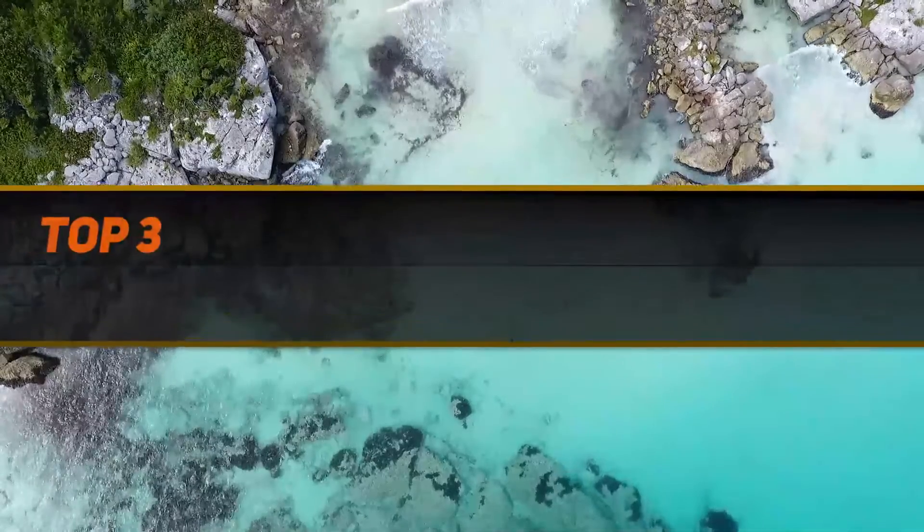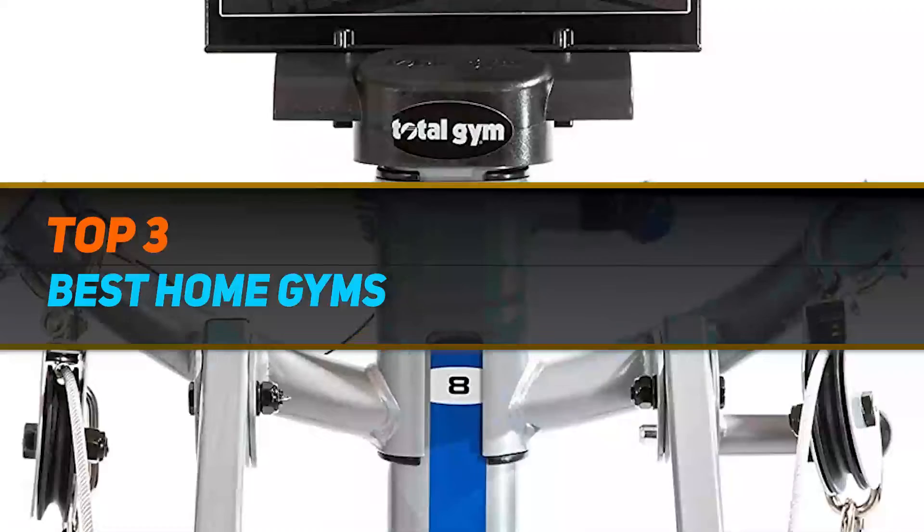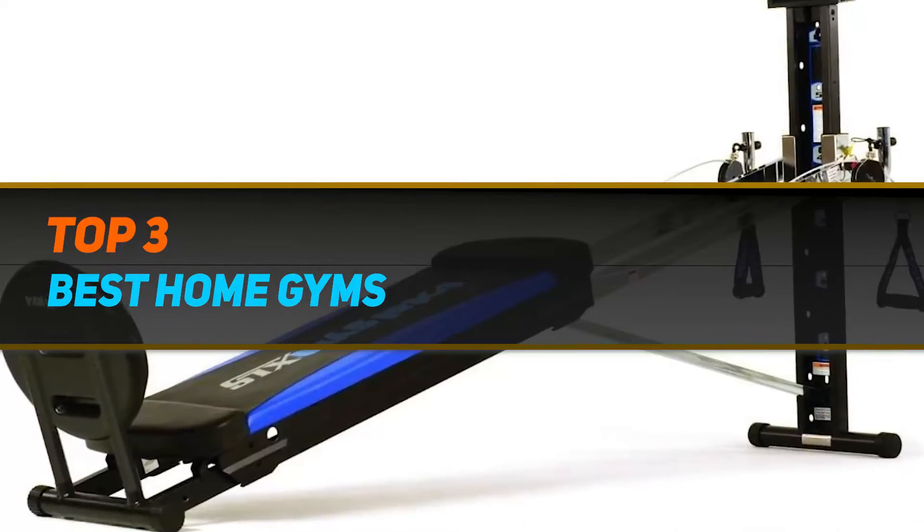Hi guys, welcome back to my channel. In today's video, we're gonna check out the top 3 best home gyms.